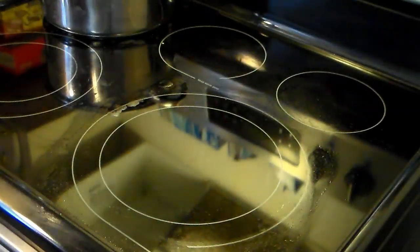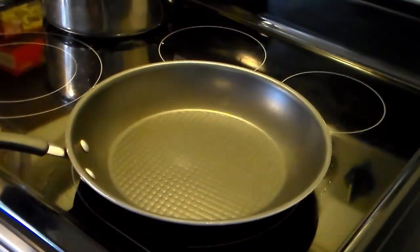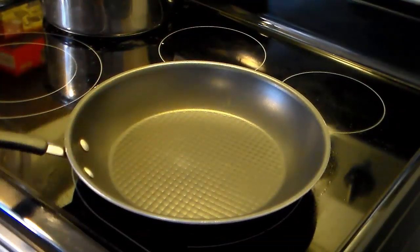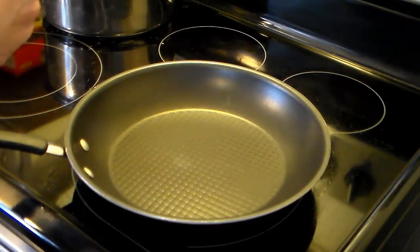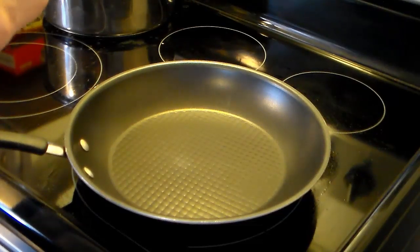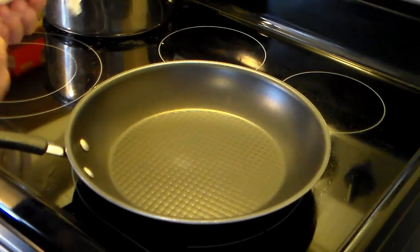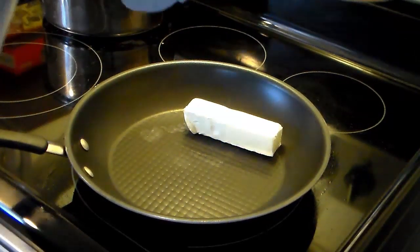I'm gonna let the steaks rest for about 10 minutes, then I'm gonna get working on that garlic queso fresco sauce. I have a non-stick frying pan here — I turned the heat off because that burner is still hot. I'm gonna add in one stick of margarine. You could also use butter, but you have to be careful because it will scorch and burn really quick. I'm gonna turn my heat on low.